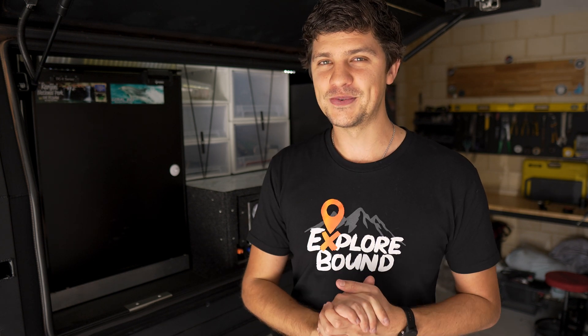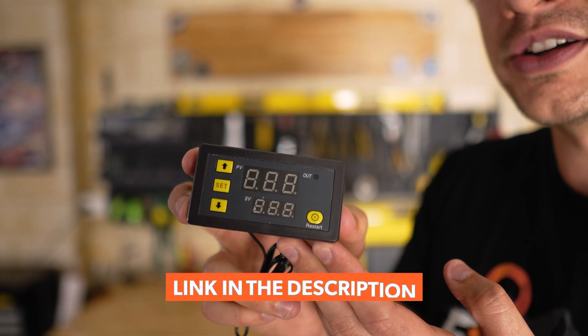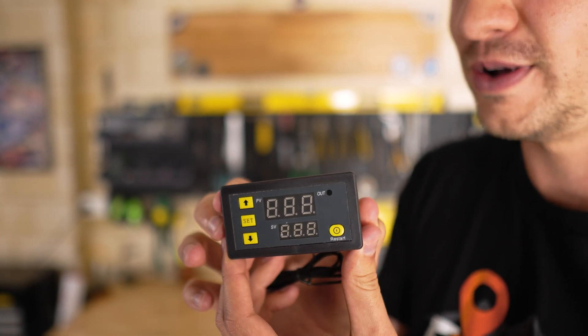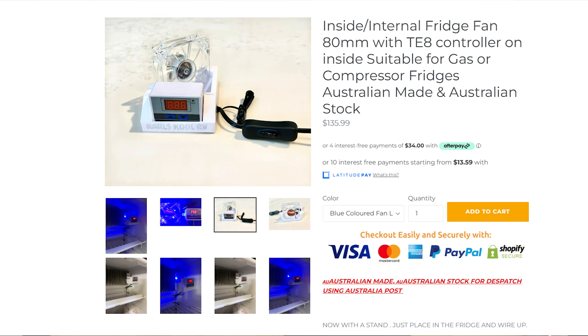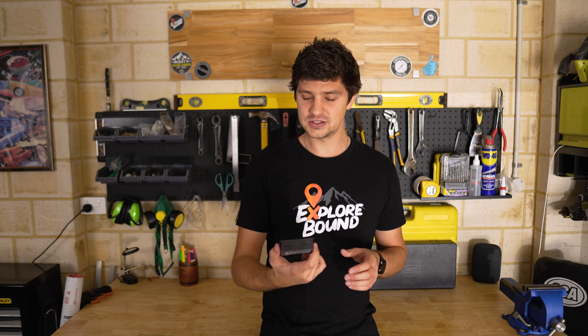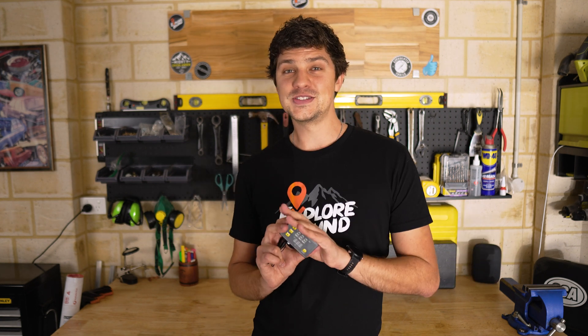I've been on Amazon and found something that should solve that problem. The solution is hopefully quite simple — I picked up one of these 12-volt temperature controllers from Amazon, cost me $17. This should allow me to set the temperature I want that fan to kick in and then turn off again. It comes with a temperature sensor at the back that I'm going to run somewhere within the fridge, probably down nice and low, because that seems to be the area that struggles the most. Now, you can buy pre-made kits that come with a fan, a temperature controller, and a mounting bracket all in one unit, but they're quite expensive — in excess of $100. So DIY is probably the better way to go. Let's get this installed and see how well it works.